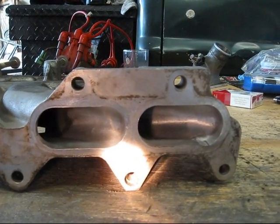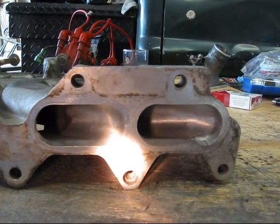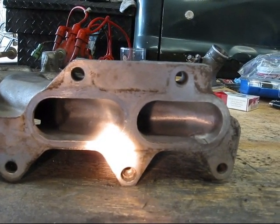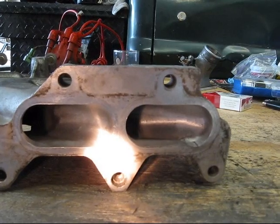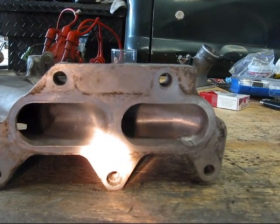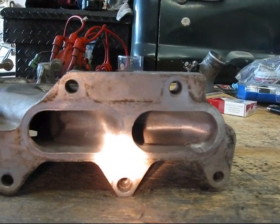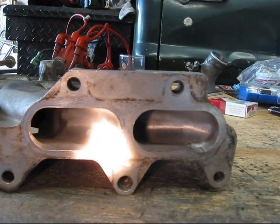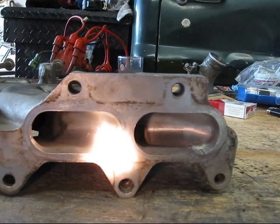Now that most of the ridges are knocked down, we're going to go ahead and move on to a 220 grit wheel. Remember, we're not trying to enlarge the runners — we're only wanting to polish them. Try not to remove any more material than is necessary to take out the ridges, and we only want to work in the first two to two and a half inches of each runner.